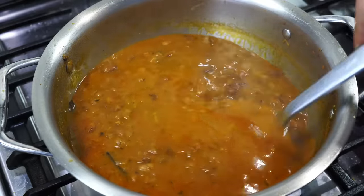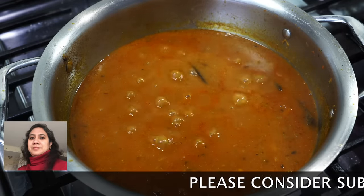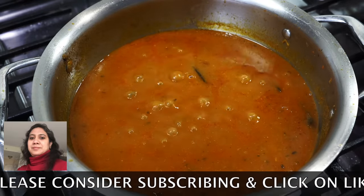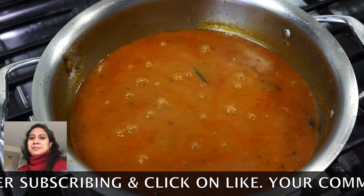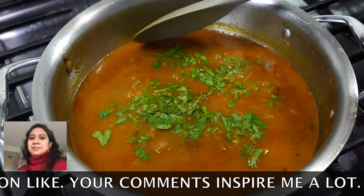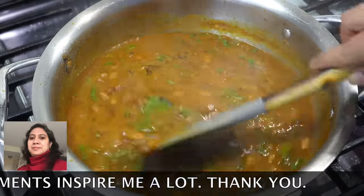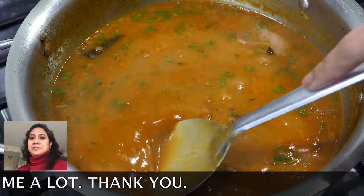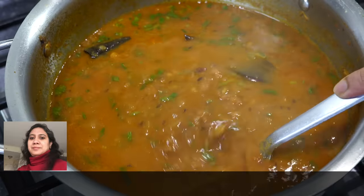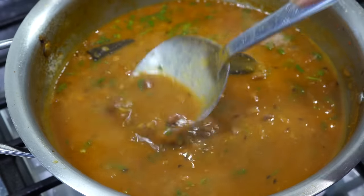Back to the beans — do a taste test and adjust the seasonings. Add more salt if required, or chili powder if you want more heat, and a little bit of sweetness in any form if you feel it is too sour — though sweetness is always optional. I added my beloved coriander leaves. Then with the back of your spoon, mash a few of the beans to bring in thickness, but please do not mash everything or it will be a disaster.